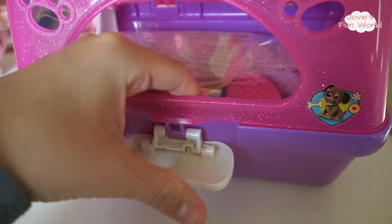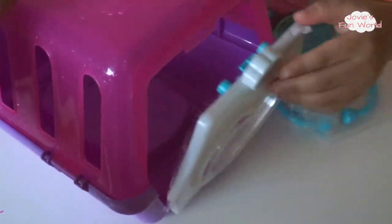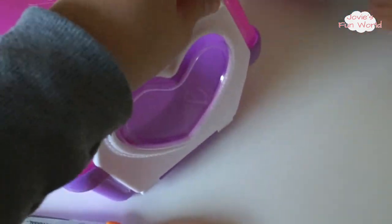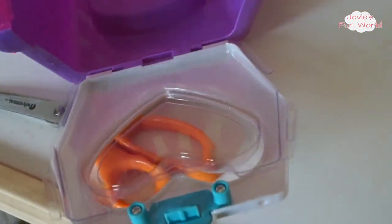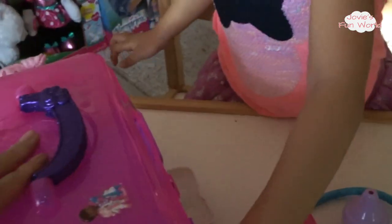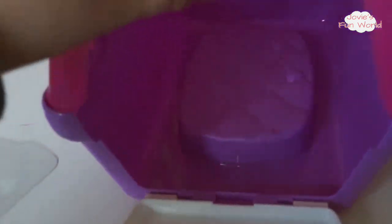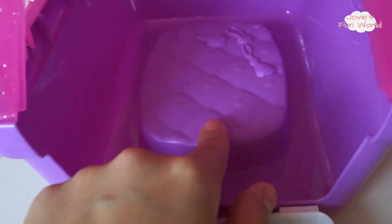There's one more zip tie to take off here. We got the inside cleaned out, and the inside looks like there's a little bed with some toys on it for the cat.